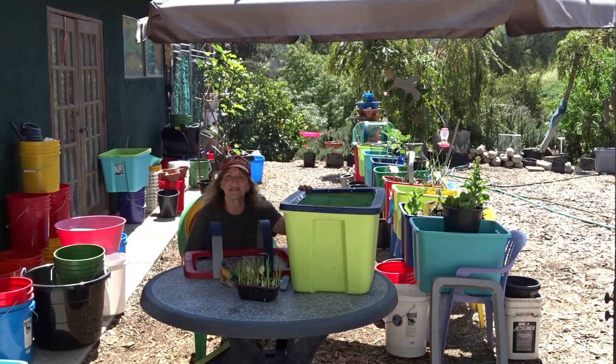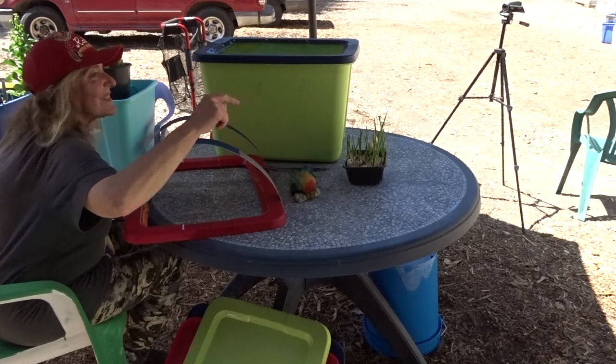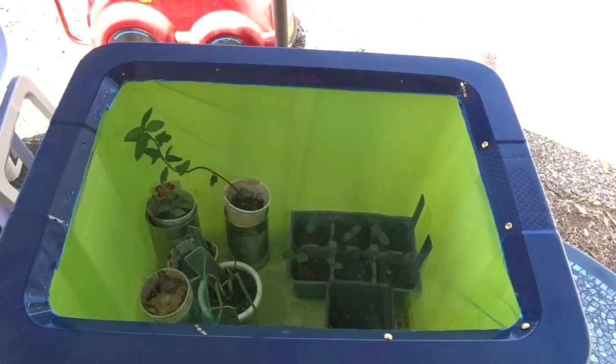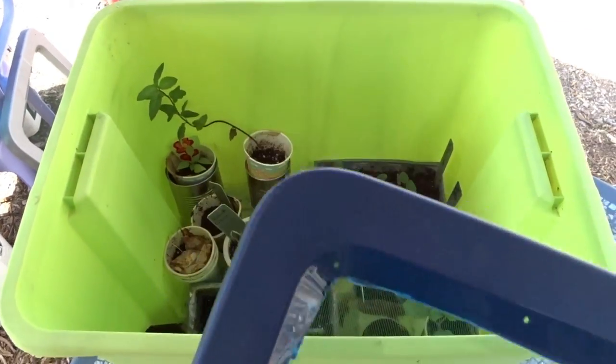And once you've got these set up outside and your plants are starting — I even started garlic in there — you don't have to wean them outside. You can just put your plants directly in the ground when they're ready after you've had them in this type of cold frame.